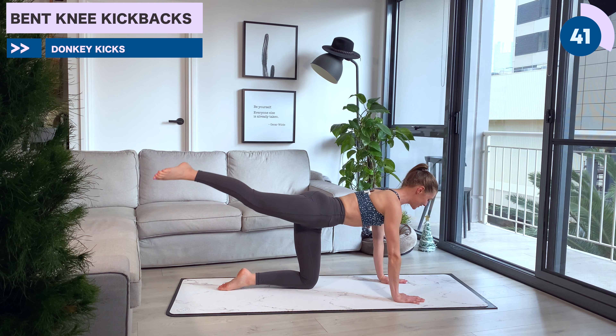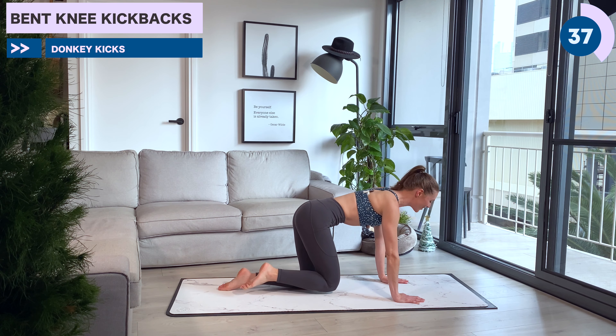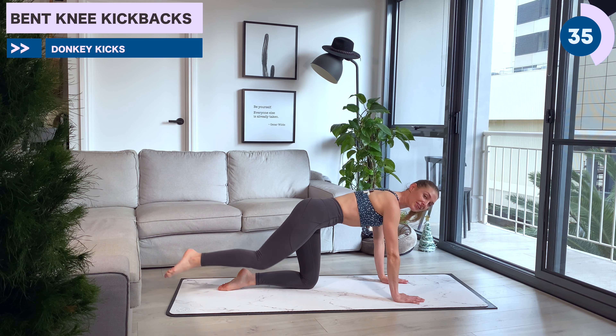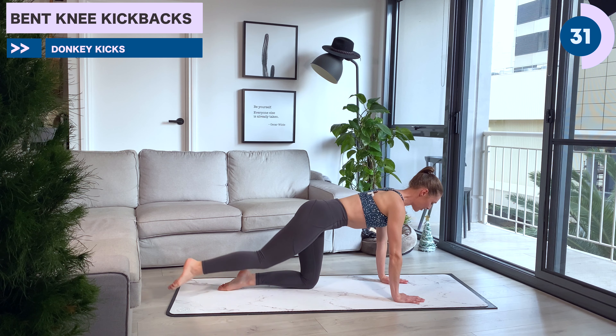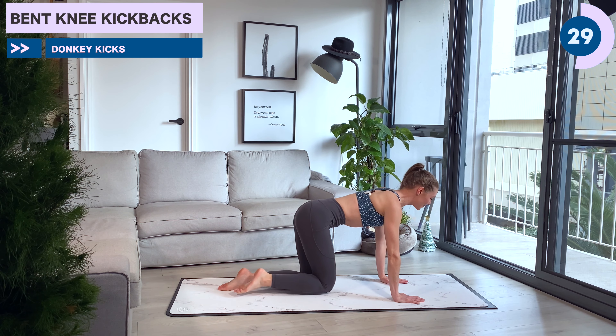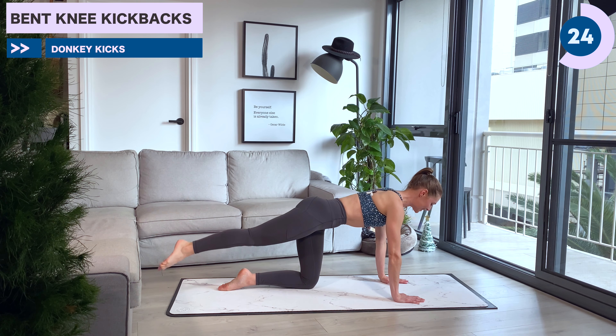Welcome back to 12 Days of Christmas Workouts. This is day three. Today we're going to tone those legs and sculpt that booty. We won't be needing any equipment, just your bodies for this one. Make sure that you are subscribed if you're not already so that we can motivate each other and stay moving each day throughout this festive period. Let's get started.